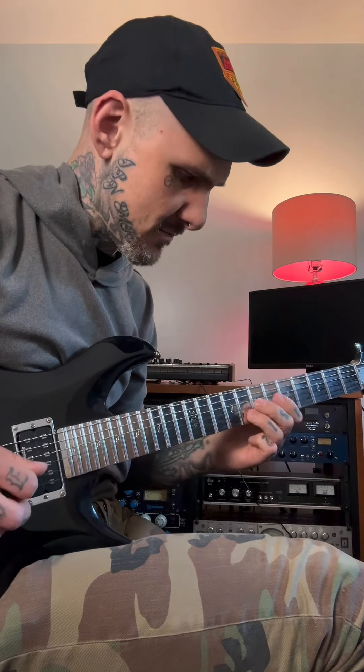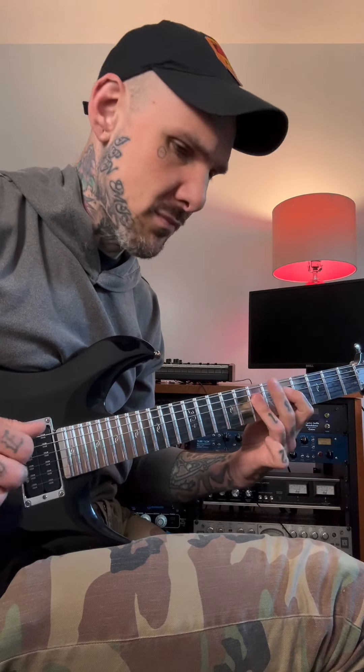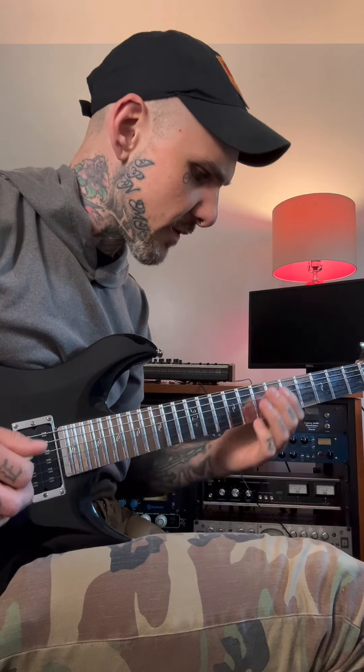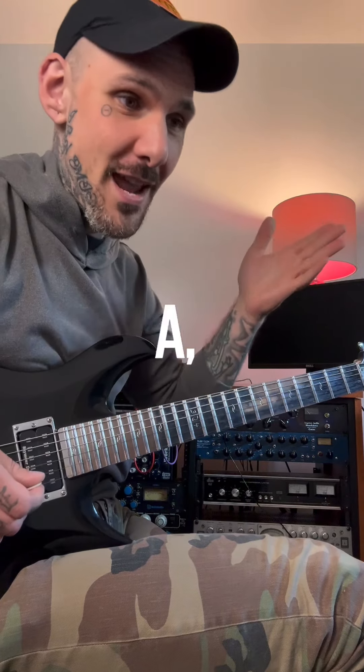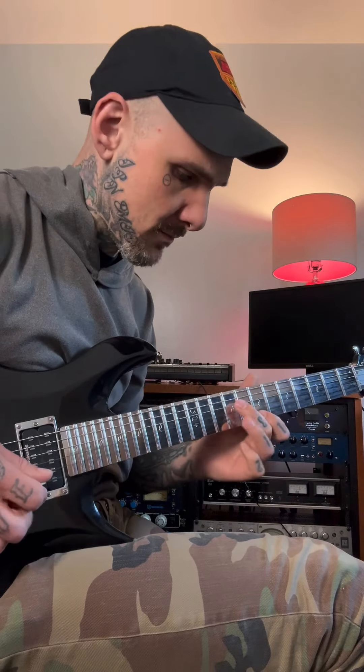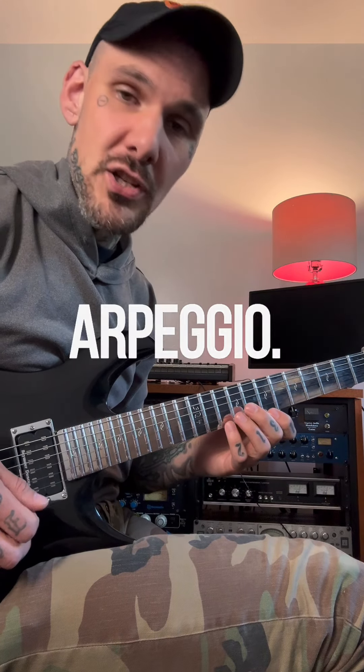Then I go an octave up, back to E minor pentatonic. I repeat the first riff, and then I land on the major third of A an octave up. Now I'm in A dominant and I finish with an arpeggio — E minor seven.